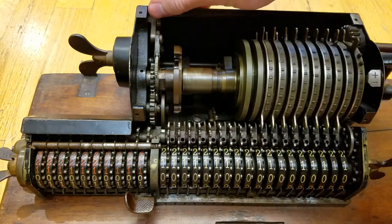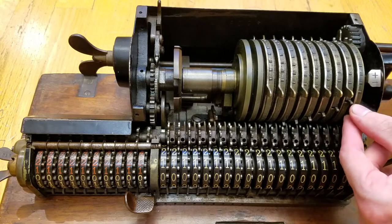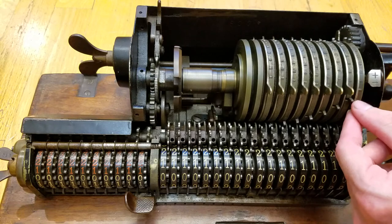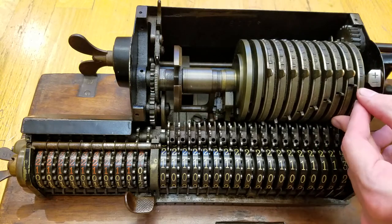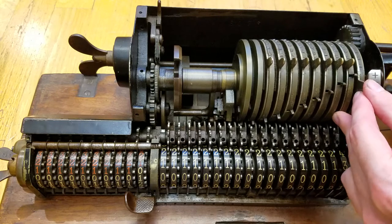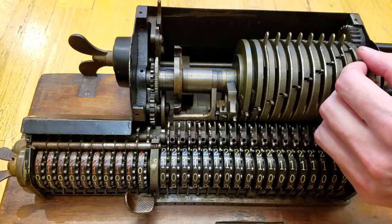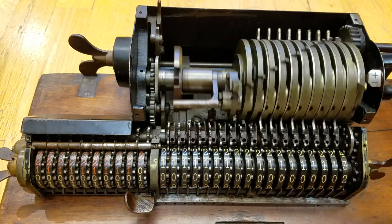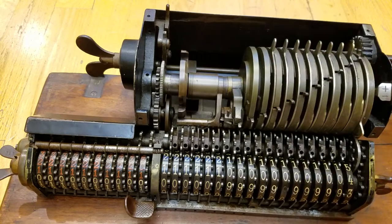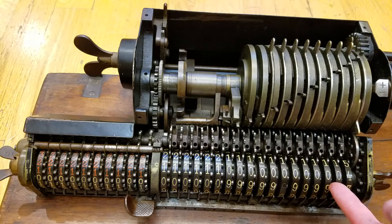If I slide this to a third position, there will now be three pins out. If I slide it all the way down to nine, all nine pins pop out and drive the intermediate gears down here, which drive the digit gears down here.